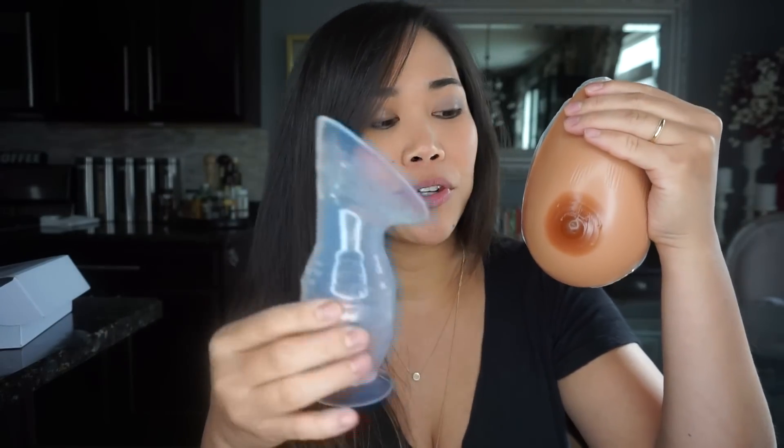So to begin, I have this silicone fake boobie because I really want to demonstrate how to use a Haakaa pump. This is my Haakaa pump. So before, I would just squeeze and it will suction my boob just like that.